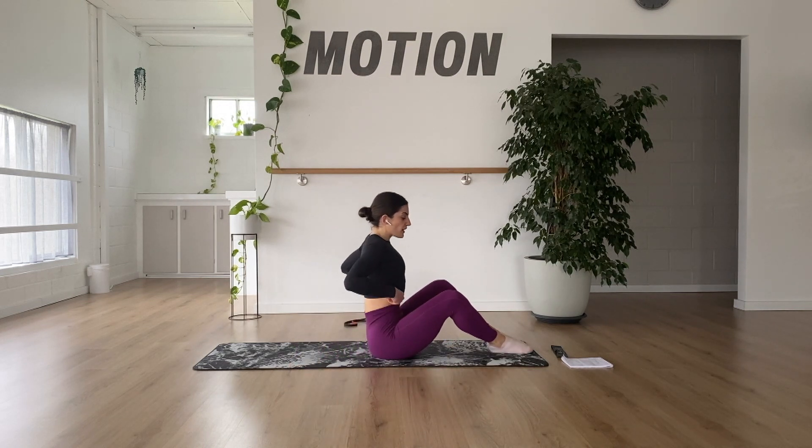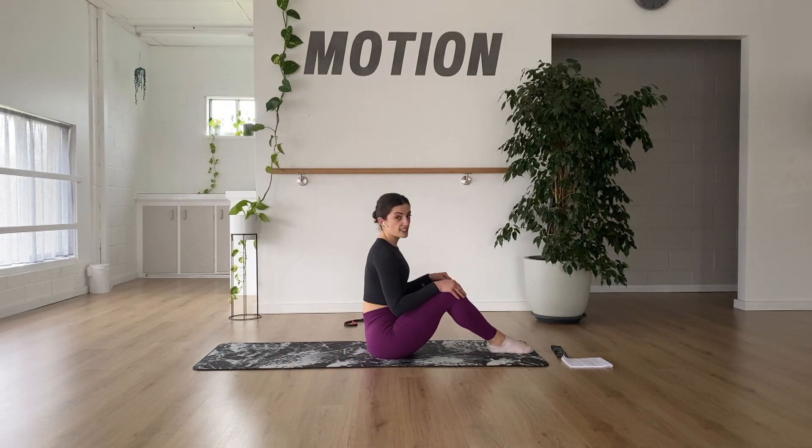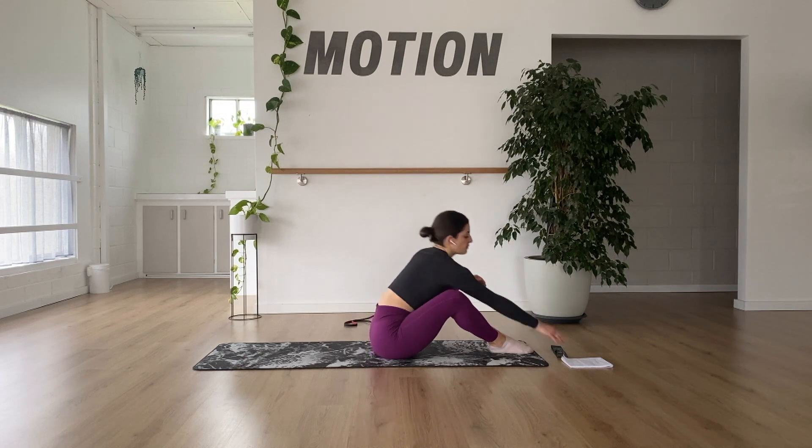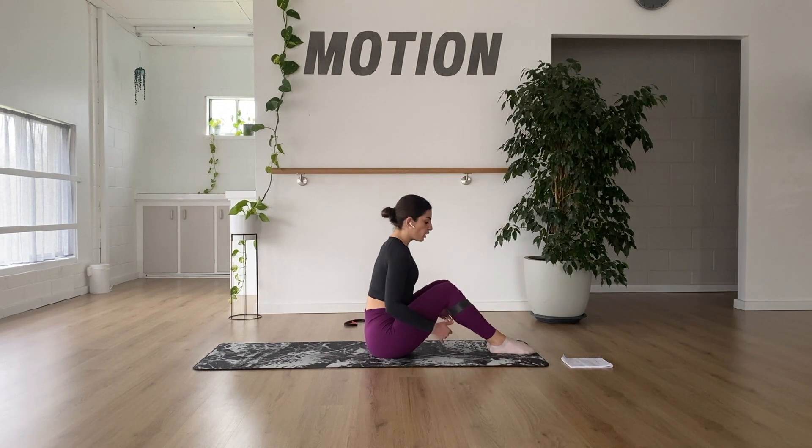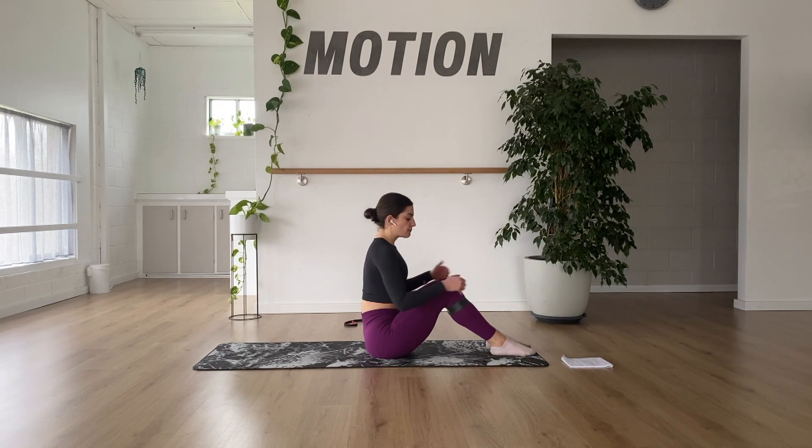Grab your short band if you have it, otherwise you're just going to mimic this exact exercise without the band, and we're going into our banded glute abductions. For this one you have the option to either have the band just below the knees or just above. I like to have it just above — I feel like I can get a bigger range in external rotation.